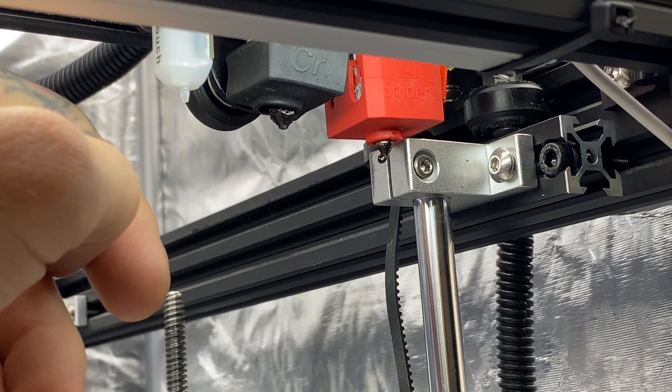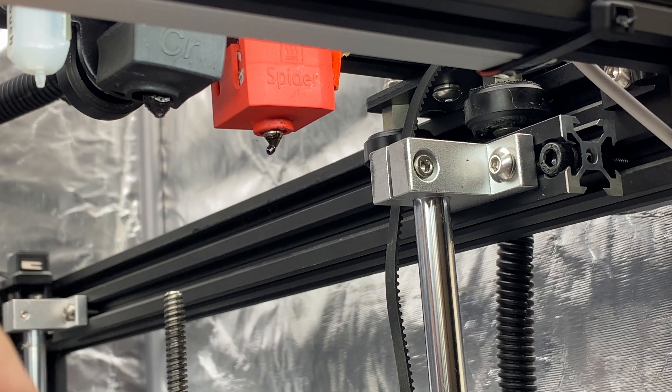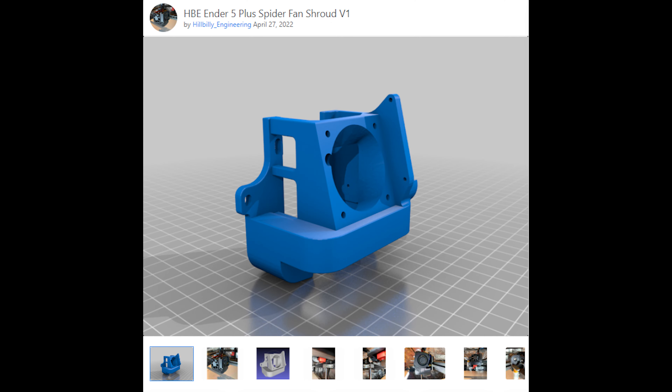On the Ender 5 Plus, the linear rail mounts will interfere with the nozzle and also the BL touch, once you space it down to match the nozzle height. To overcome the issues, I designed and built my own new X carriage mount, and then I designed a fan shroud so everything fits and works nicely together.